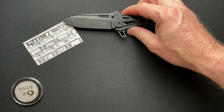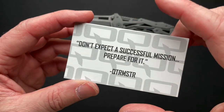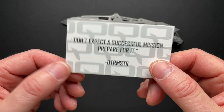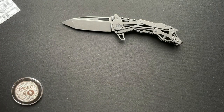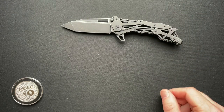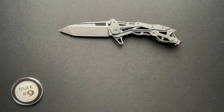This was made in 2016. Here is a card. I love this saying: 'Don't expect a successful mission. Prepare for it.' I think that's a great saying just in life — don't expect a good day, prepare for a good day. I didn't see any of these for sale online. You might be able to find them used on the secondary market. They were about 250 bucks back in 2016.